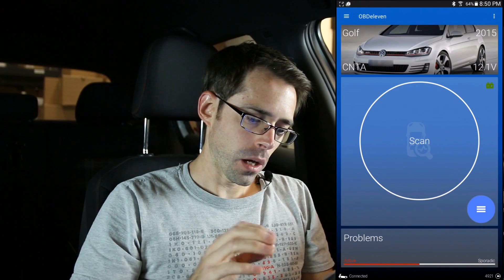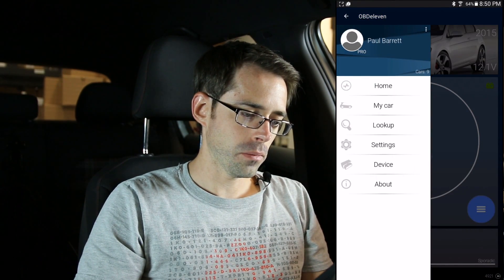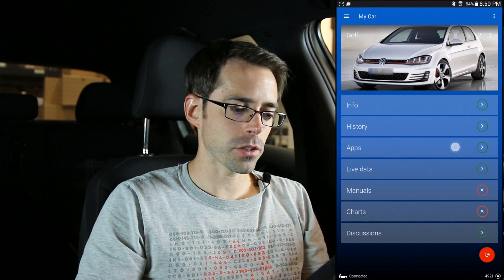Once we have our OBD11 all hooked up — if you're not familiar with the process of doing so, we have a video explaining all that which we will link to here — we're going to go into my car and then go into the app section.